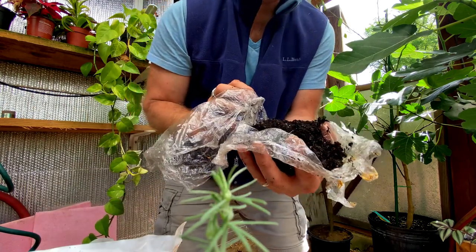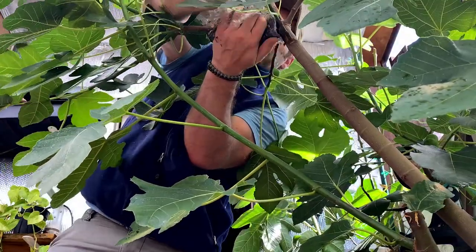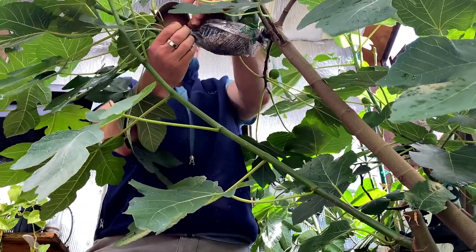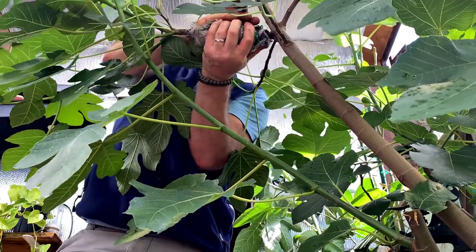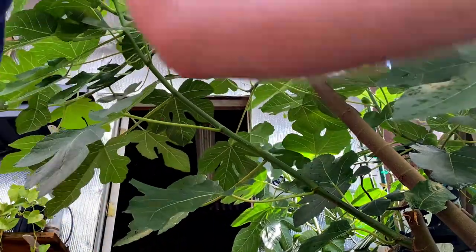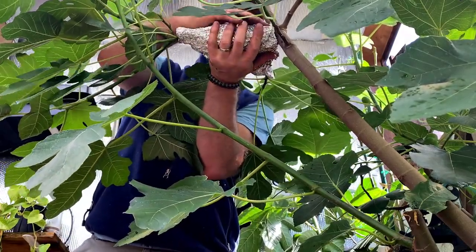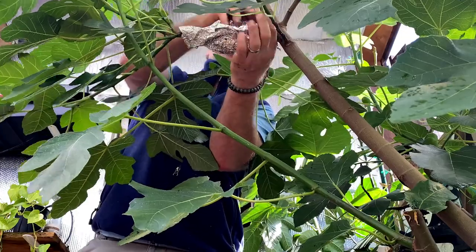We'll take the potting mix and put it around the limb. We're making sure this is wrapped tightly around both ends of the stalk and the dirt is firmly pressed around the cut where the air layer is. Then we'll take the aluminum foil to keep the sun off of it, keep it nice and dark, and help keep it cooler so it doesn't get cooked in the sun from the heat, and also keep it nice and tight around this branch.